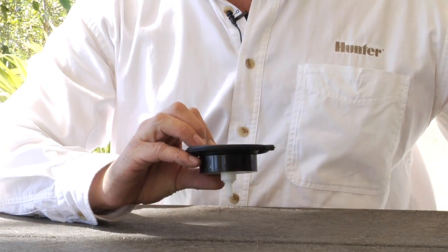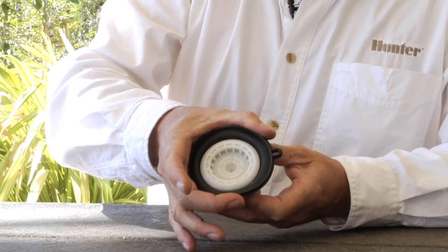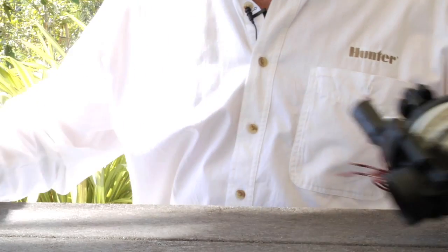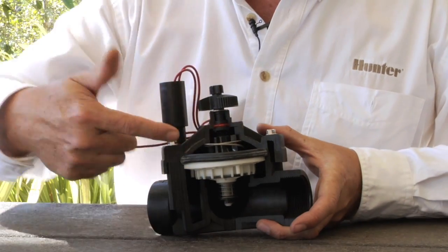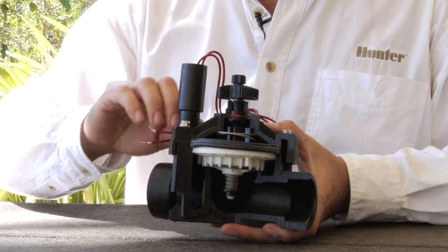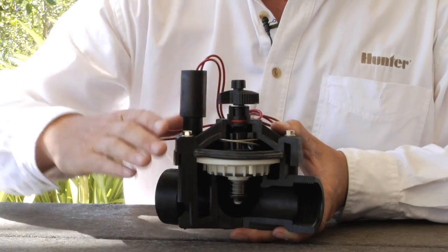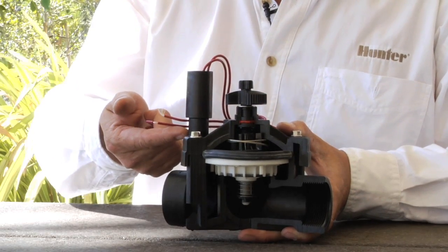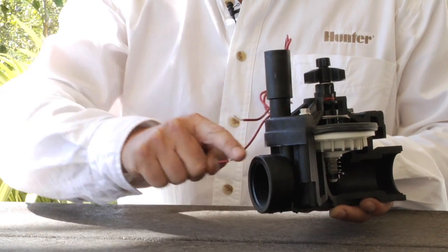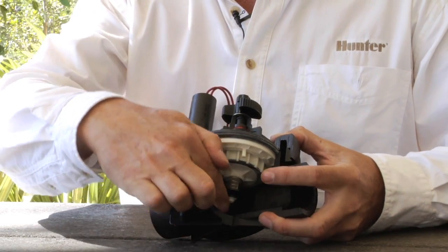The diaphragm operates off of something called surface area differential. As you can see, the diaphragm sits horizontally in the valve. The top surface of the diaphragm is much larger in diameter than the bottom side, and the difference in surface area is what creates the differential. The top portion of the valve has something called a bonnet chamber. At idle, the diaphragm sits down on the diaphragm seat with no escape of water on top, so it's pressurized and the plunger is down. When the controller turns on the valve electrically, the plunger raises up, and the pressure and water on top of the diaphragm is allowed to escape down the exhaust port and downstream. Once that water escapes, the pressure drops, allowing the diaphragm to move upward off of its seat, allowing the water to escape downstream to the heads.